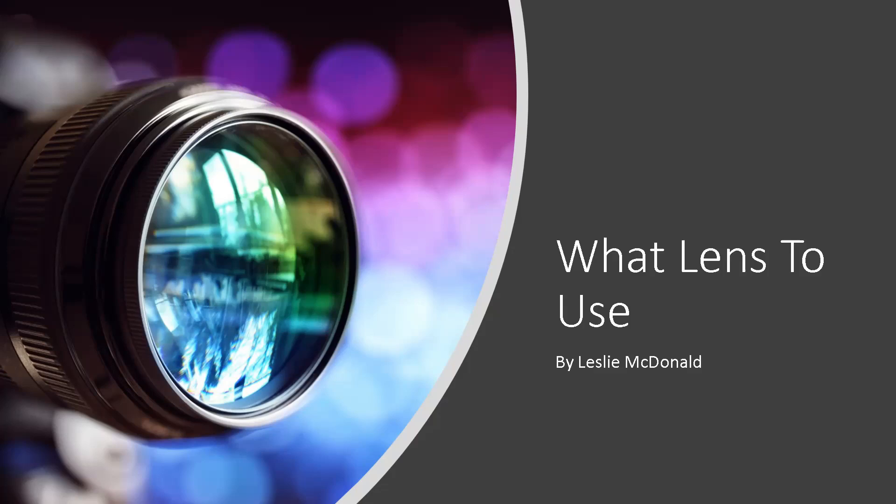Leslie McDonald is the president of the Jacksonville Professional Photographers Guild. She knows her stuff and she is going to help us all understand when you want to use a different lens.